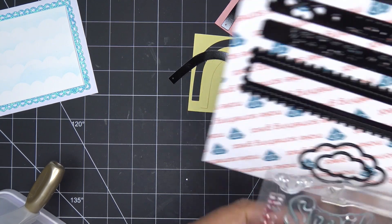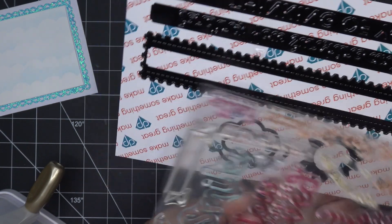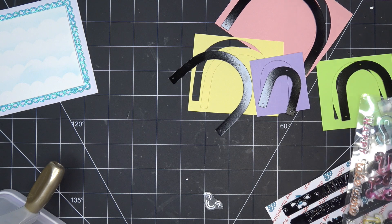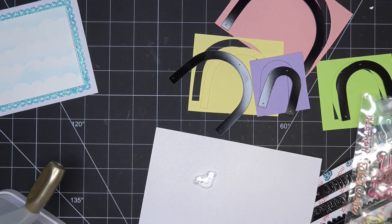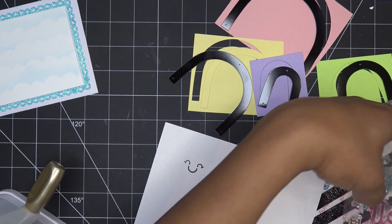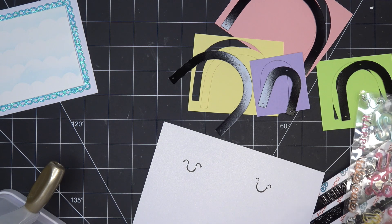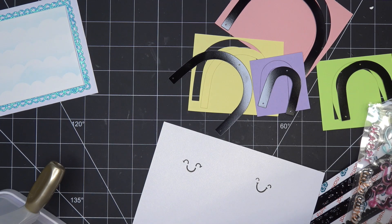I thought about stamping smiley faces on the clouds and cutting them out. The faces are meant more for the sun in the background, but I thought if I can get a smiley face on the cloud I will. Let me stamp one and see if it fits. I have this scrap piece of paper that's a little pearlescent — if we're using the bigger cloud then we should have no problem. I'll stamp this, so cute, and then do the other one too. We also have little cheeks if you want to give them rosy cheeks.